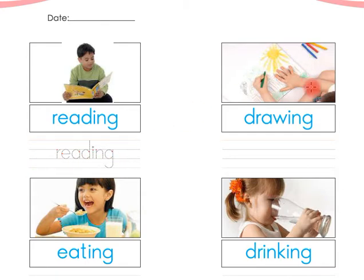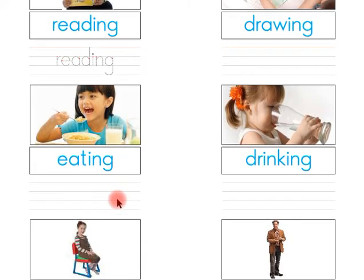Look at this, children — this is drawing. Say with me, children: this is drawing. Read the word, children: the word is 'drawing.' Children, you have to write the word 'drawing' here in between these four lines by yourself.